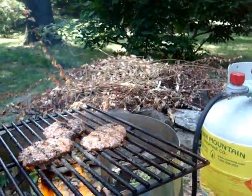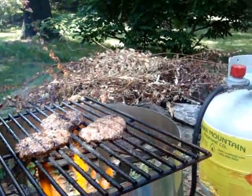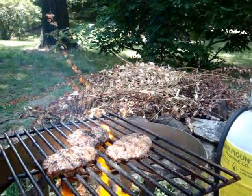First, you burn the crap out of it with about a 20,000 BTU fryer. You can't get this out of your normal barbecue — you've got to throw something on there that can really throw out some heat.